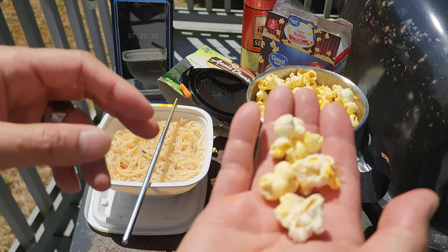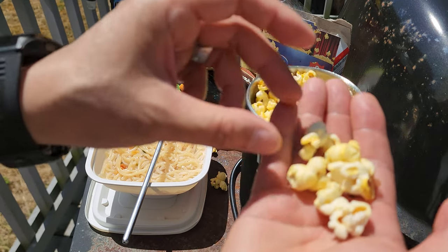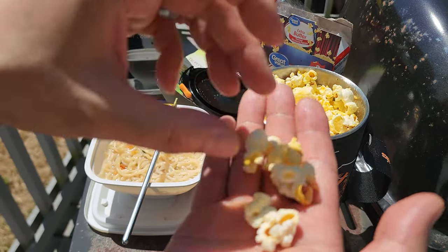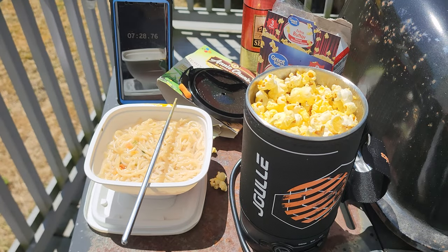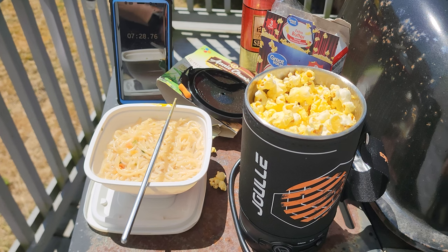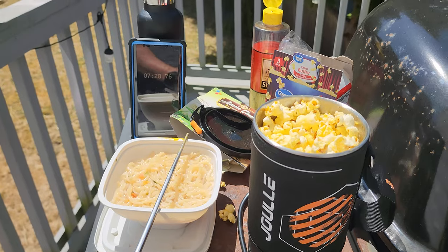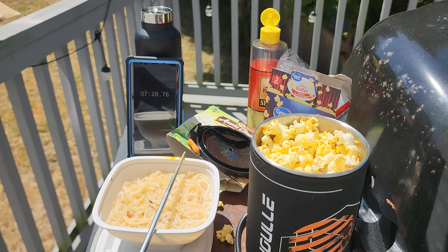Now you can enjoy hot drinks, hot meals, and even popcorn on your next camping trip. As you can see this is a very powerful 500 watt electric kettle for all of your cooking needs on the go. Definitely give this Stoke Voltaic Electric Kettle a look.